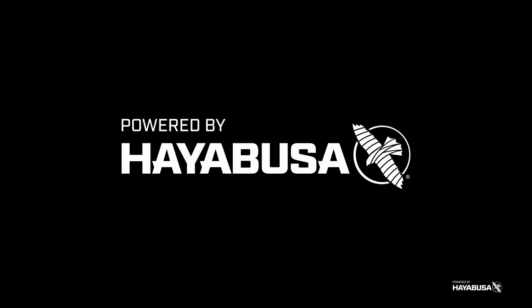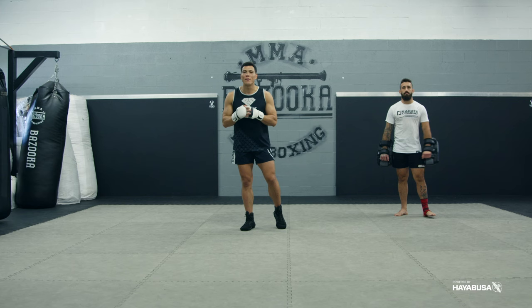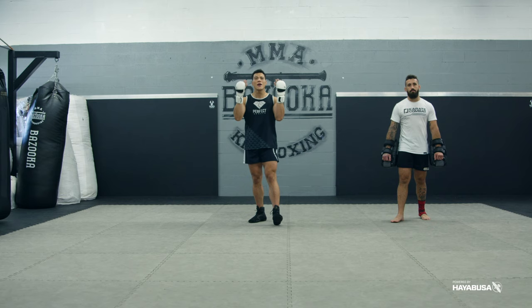Welcome back to Bazooka Kickboxing and MMA. Today's episode powered by Hayabusa. It's all about punch feints to head kick knockouts.